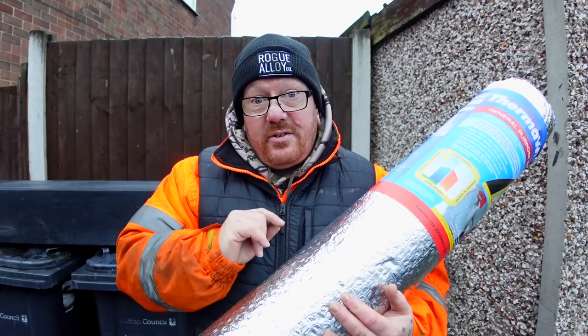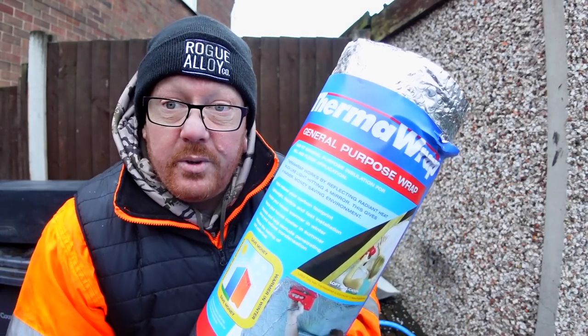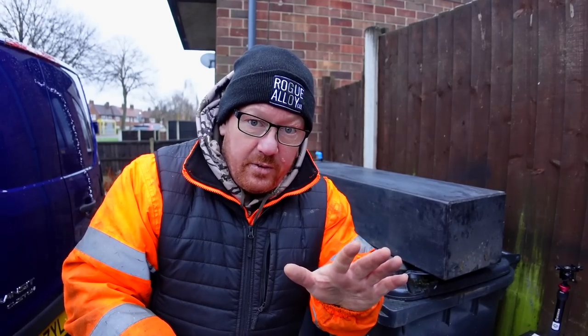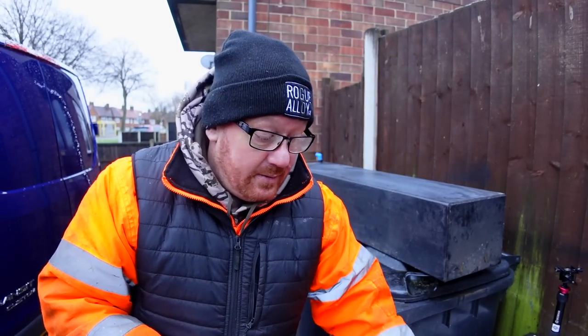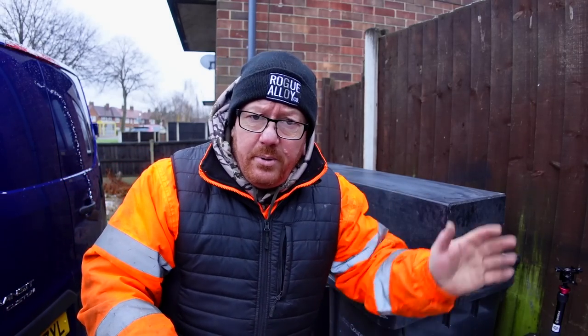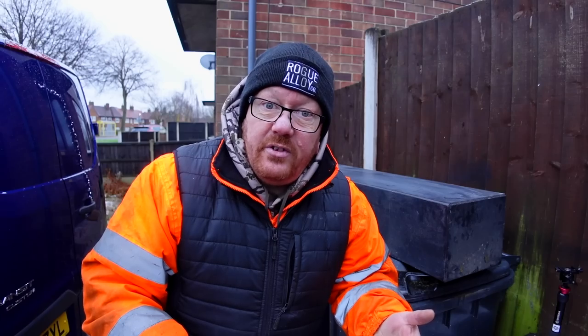Maybe it's time to do it, so I went to Screwfix and got some of this, which apparently is really good. While I was on the phone to Will last night at eight o'clock showing him this, he went, 'You're not going to take the tanks down now, are you?' I went, that sounds like a challenge, Will. You got the tank down — you didn't need to see me taking the tank down because you're going to see me putting the tank up. To take it down is just the reverse. That's common sense.